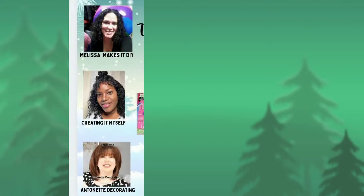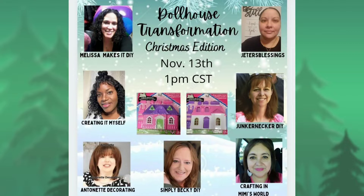In today's video, I'm joining some of my friends for a Dollhouse Transformation Christmas Edition. We're taking Dollar Tree dollhouses and giving them a makeover. This is being hosted by my friend Melissa, and other people joining in are Marjorie, LaParsha, Aunt Becky, and Jackie.